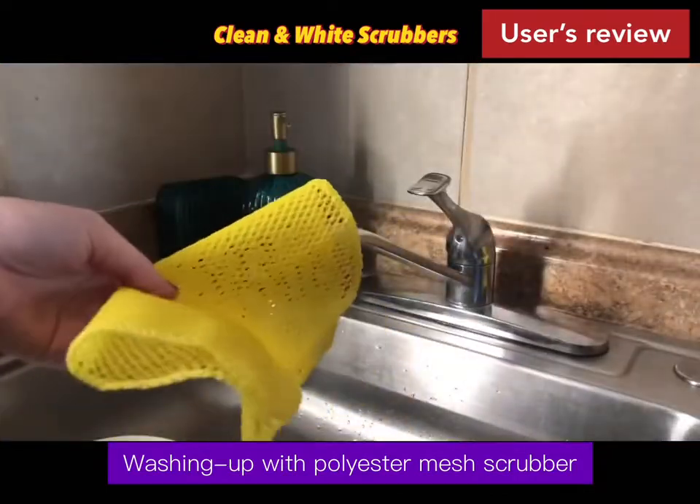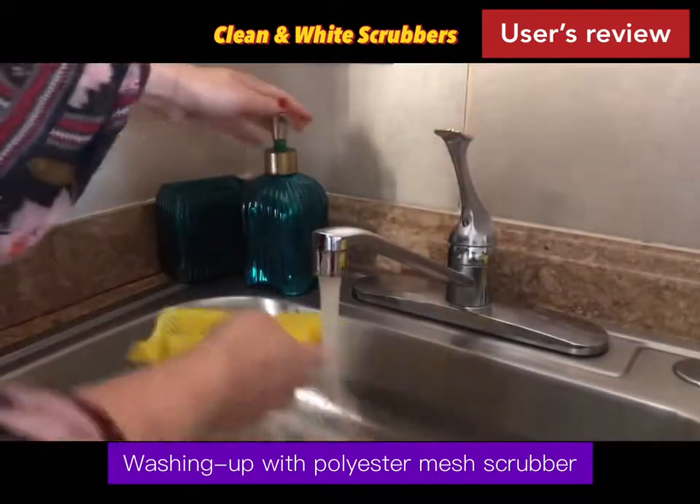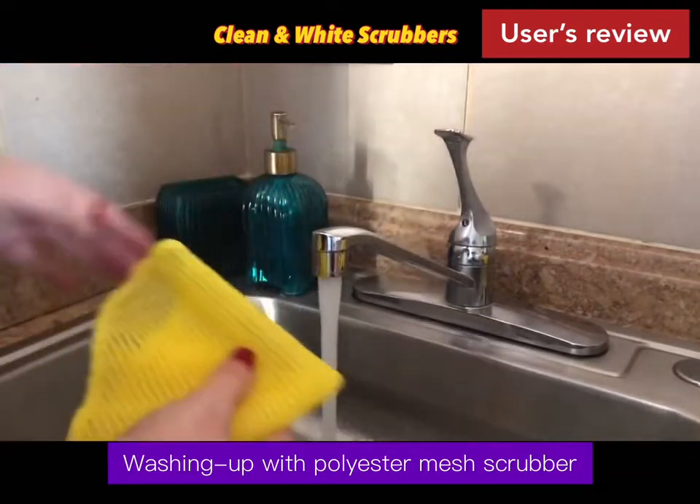Okay, now I'm going to give this one a try. I have some dishes I need to do, so I'm just going to get this wet with some warm water and put a little soap on there.